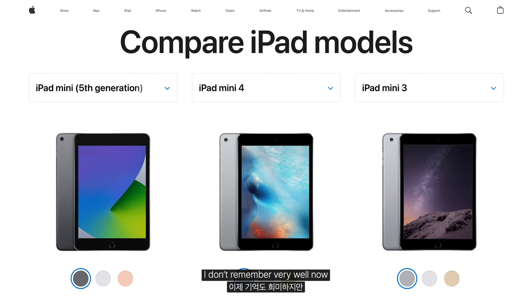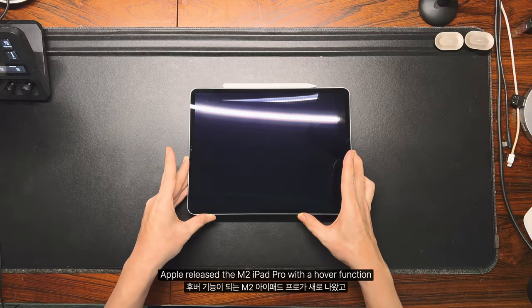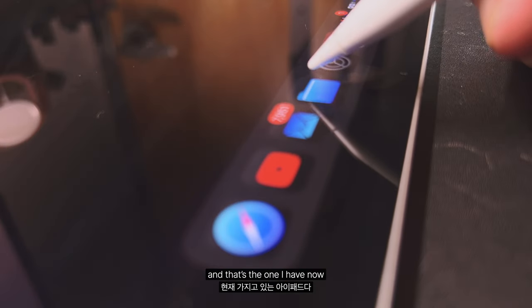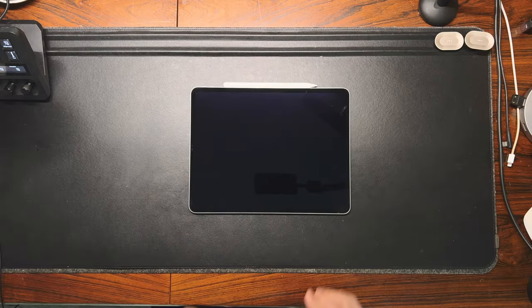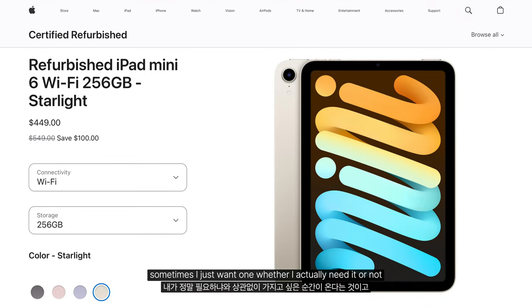I don't remember very well now, but I had an iPad mini 4 or 5 at some point. Since I barely used it, I traded it in for the 6th generation iPad Pro. Not long after, Apple released the M2 iPad Pro with the hover function, and that's the one I have now. The thing with Apple products is, sometimes I just want one whether I actually need it or not.